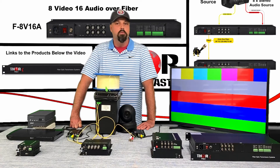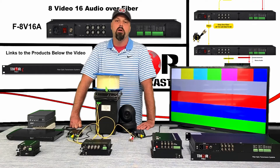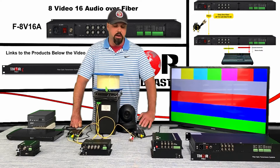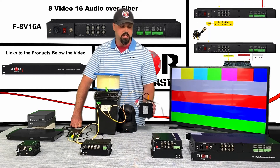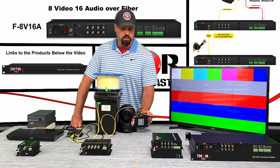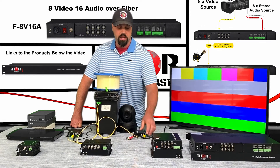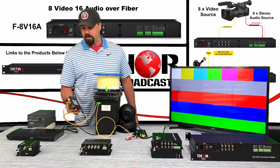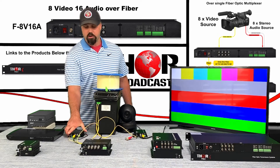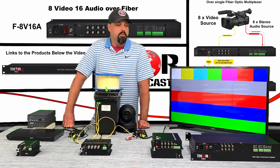There are still a lot of people using these kinds of systems all over the world. If you have legacy systems sitting around, you can still run them over fiber optic transmission and make use of your current equipment with no additional installation necessary. These are very compact devices — about the size of my hand — with LED lights to show the fiber link and video channel connection. Very easy to use, plug-and-play — just hook up your cables and wires and you're set.